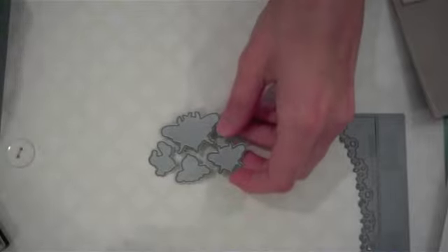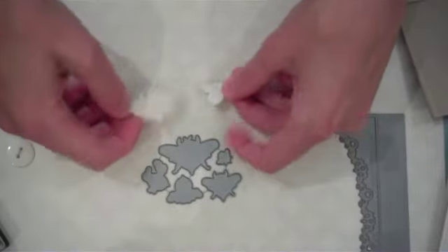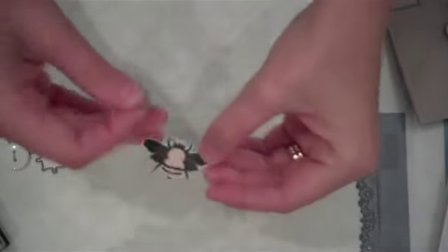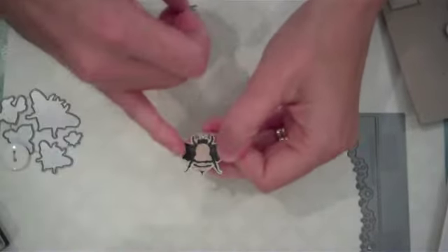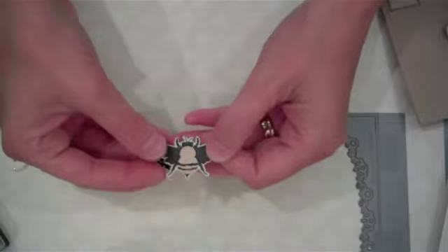Next I use the Honey Bee stamp set and dies with Rustic Cream card stock. I'm going to use the large honey bee and one of the medium-size honey bees. I've die cut two honey bees from Rustic Cream card stock — I've stamped the body in Sweet Blush and the wings and the rest of the bee in Smoky Shadow.